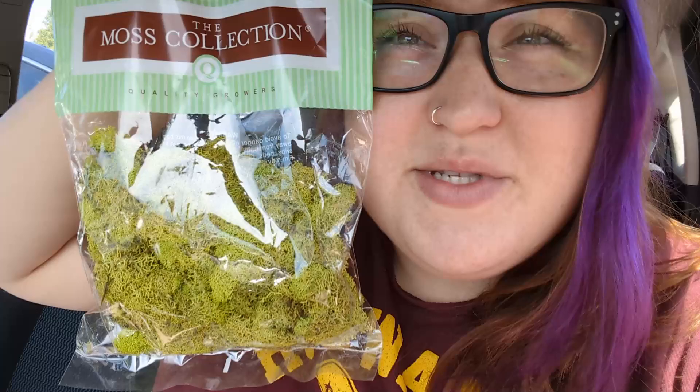I just got out of Hobby Lobby with a little bit of extra stuff, because who goes into Hobby Lobby and gets exactly what they came for? I got the moss I was looking for, but I also picked up some little mushrooms and some little butterflies to make it a little bit more whimsical. We'll see how it all comes together!